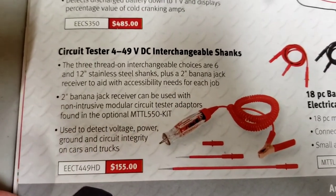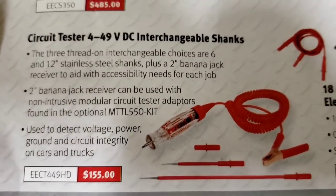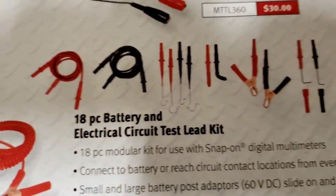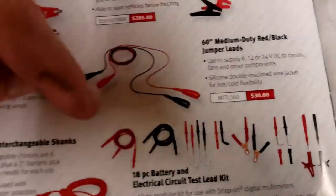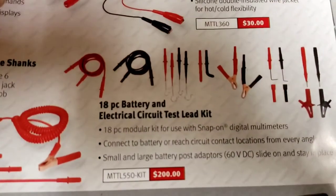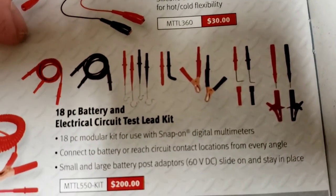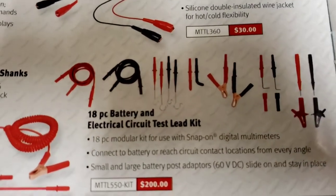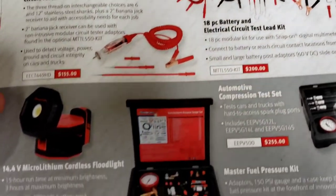Here's a 4-to-49-volt interchangeable circuit tester - basically a test light with different test leads and a banana jack so you can use all your different plug types. That one is $155. There's also a whole set of leads for $200, but I wouldn't buy the full set from Snap-on - you can get a lot of this stuff cheaper from places like AES Wave.